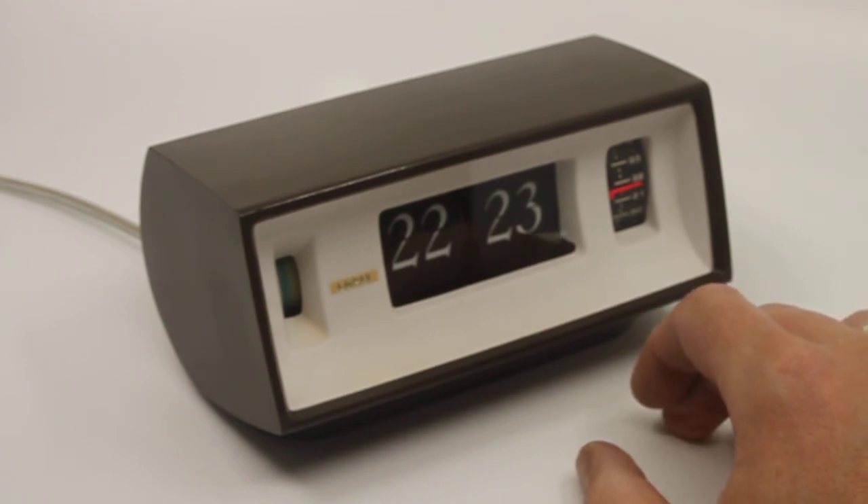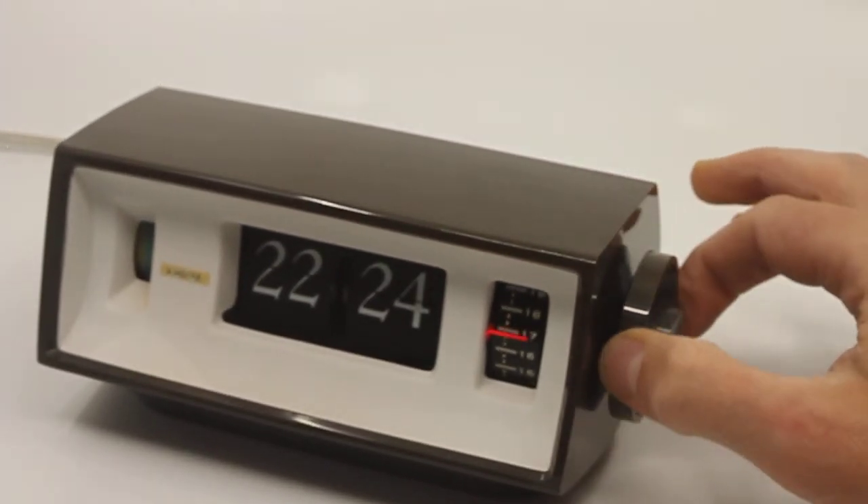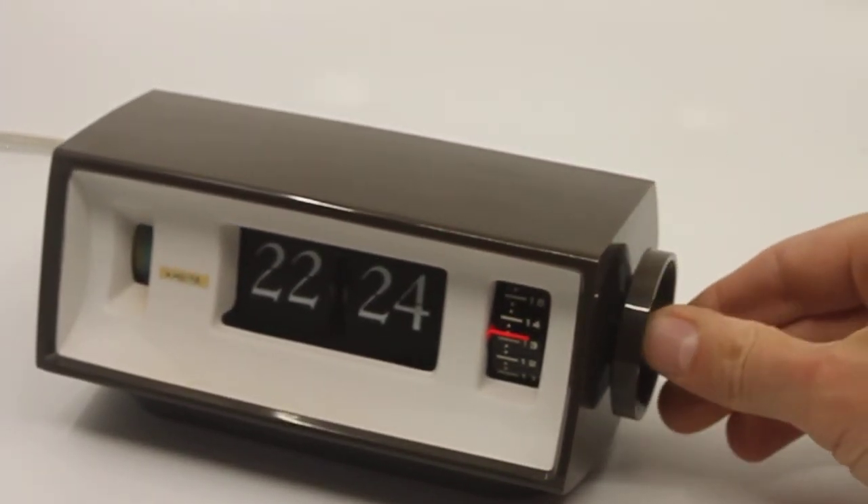The front plate was very discolored beige — I repainted it in bright white, which in my opinion suits the clock really well. It's not 100% original; it should be slightly off-white or beige. This is real glass here. Here you set the alarm, and here you set the time.